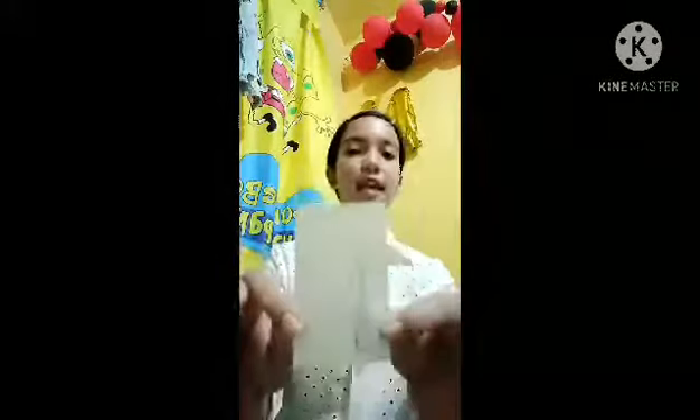Next is the snail fork. Five inches, two pronged, used to draw out snails. Next is the fish fork, used when a fish course is served.